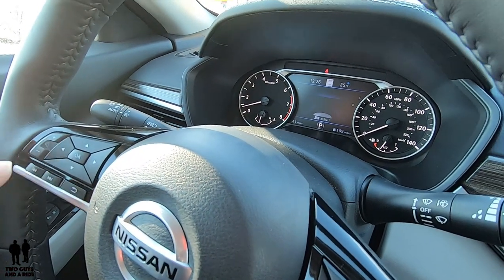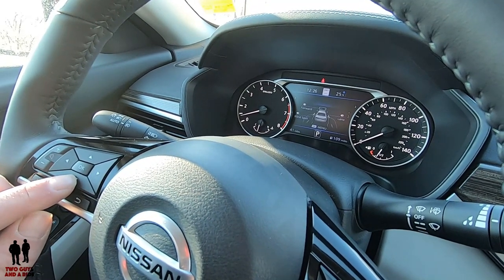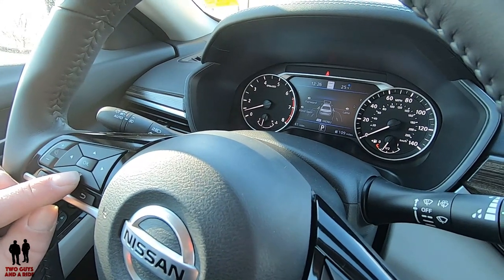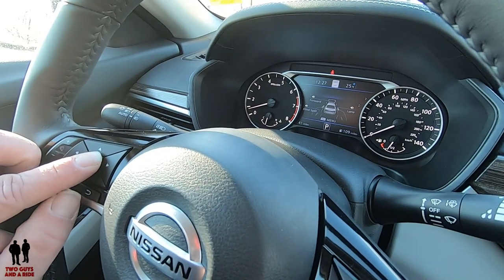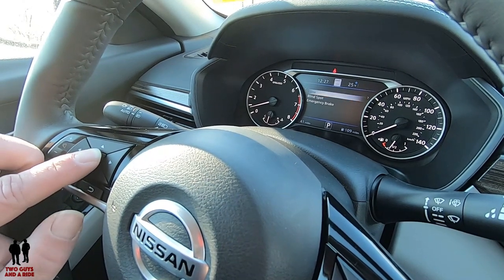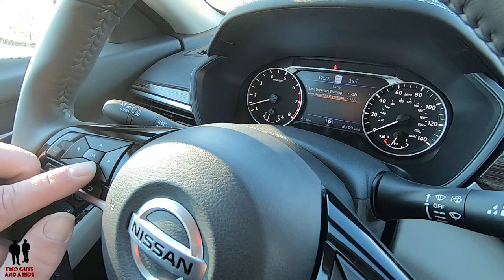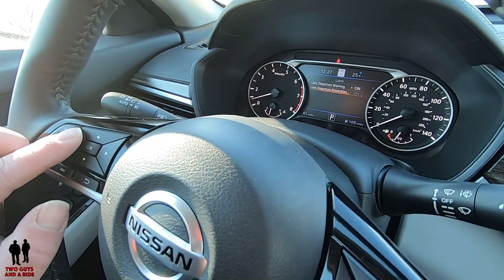Moving right one more is your ProPilot Assist. I have up and down arrows, so pressing down shows everything that's on — the forward sensing camera is on, which is used for several different safety systems, blind spot is on, and lane assist is also on. Below that it says press OK for menu. Pressing OK lets me change some of these things. Pressing OK on lane lets me turn on or off lane departure warning and lane departure prevention. I prefer having just the warning on so it's not grabbing your steering wheel, but you're warned that you're crossing the lane.